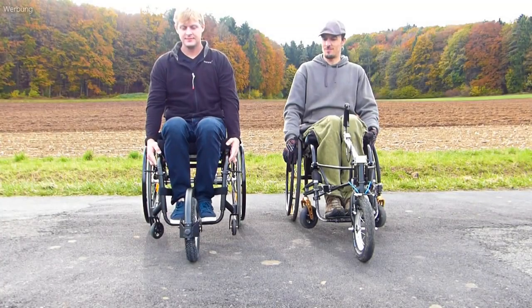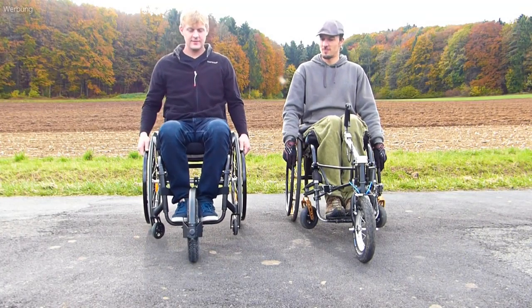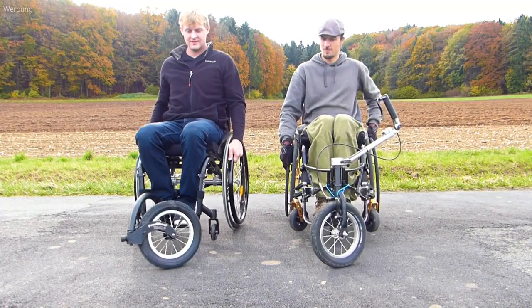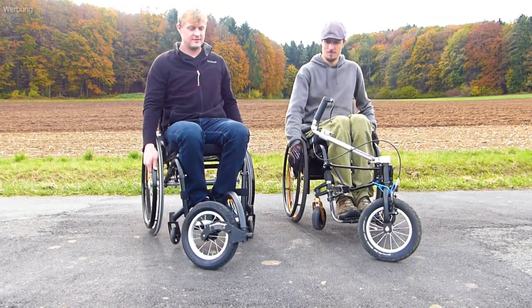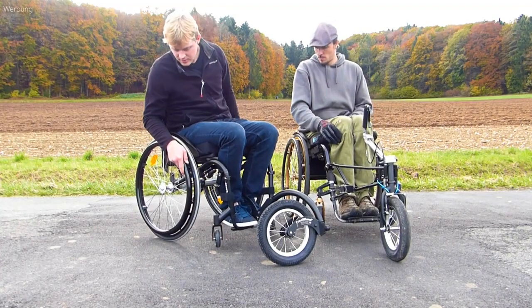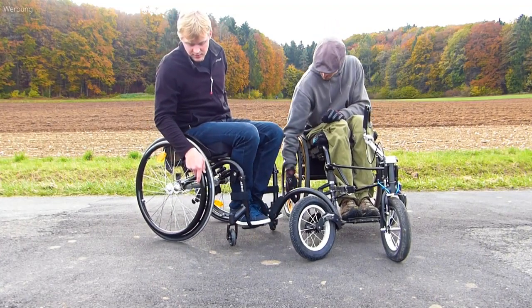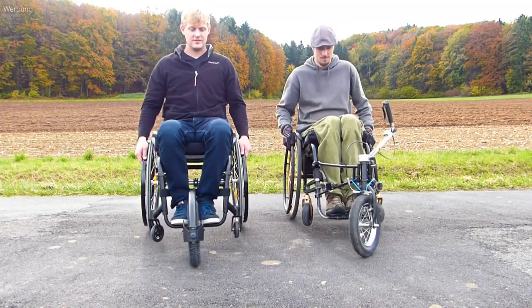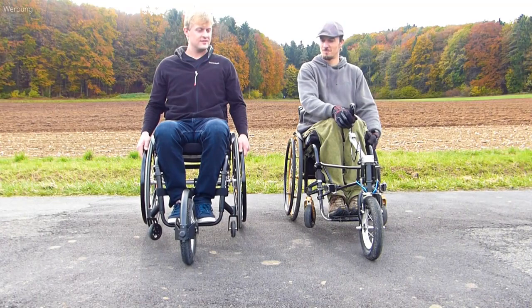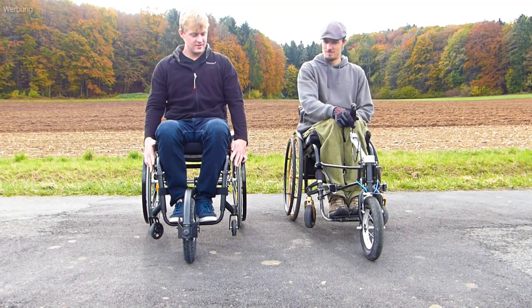If you look at the function of the attachment wheels, they can both be steered over the hand rims as usual. Here on the left, the front rollers when turning come closer to the ground, which doesn't happen on the right side. In addition, the Fossara can also be steered directly with the handlebar.